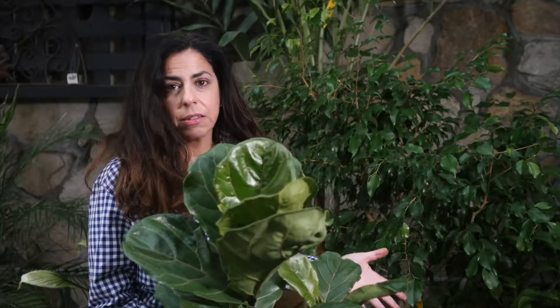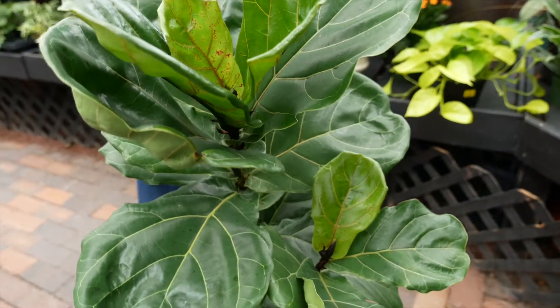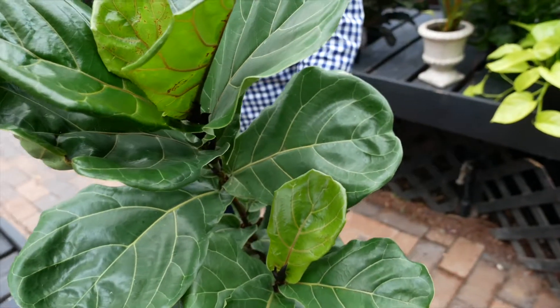All the ficus prefer bright to medium indirect light, and they're great to fill in any bright corner. They like humidity, so you want to make sure that you add a humidifying tray underneath the plants — a saucer filled with stones. Especially in the wintertime, you need to provide nice humidity for your tropical foliage.